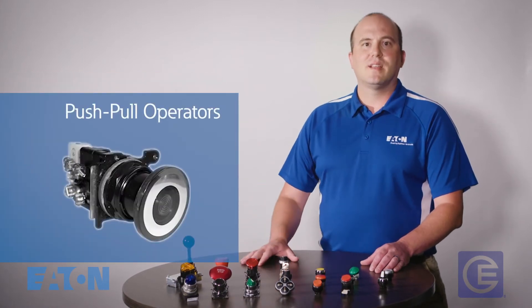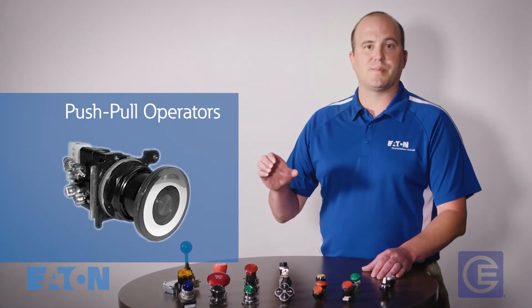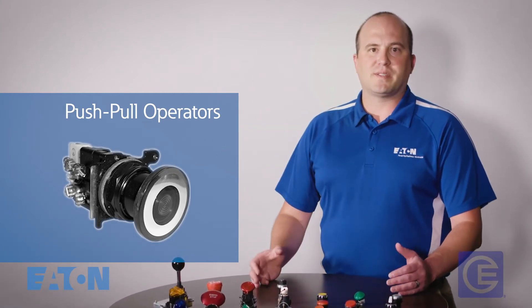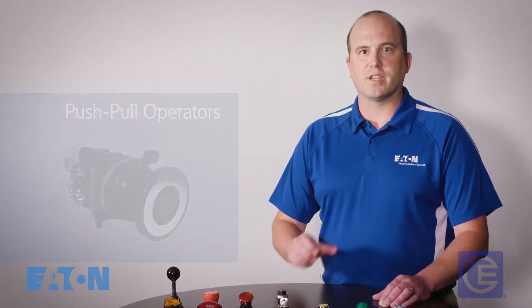Push-pull operators must be physically pushed in or pulled out to change the position status. Two-position maintained contacts would be start/stop or up/down. And then three-position maintained or momentary for start, stop, run, or hand-off-auto functions.